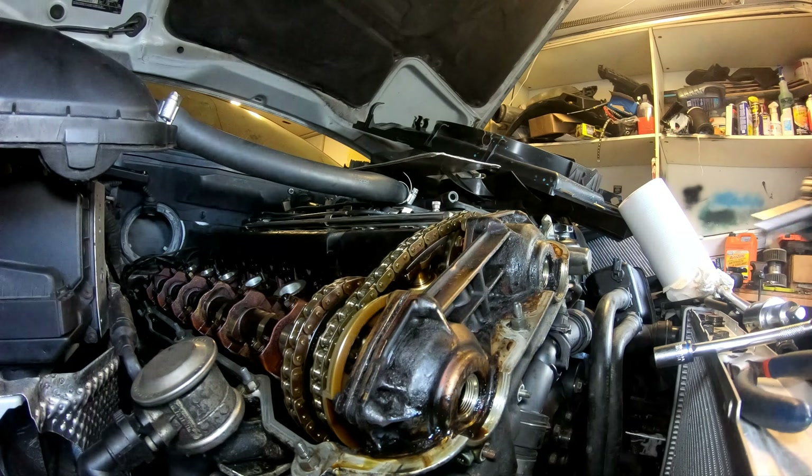We gotta take all these bolts out, then we can take those out, start changing seals on them, then change gaskets. It's pretty simple, really.